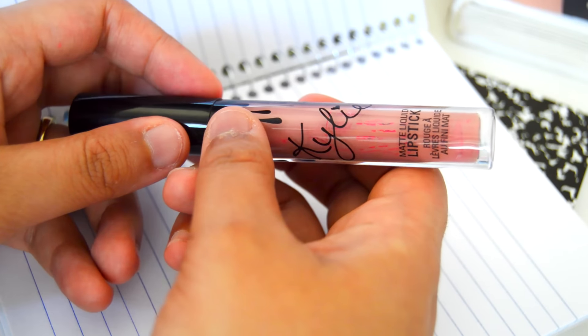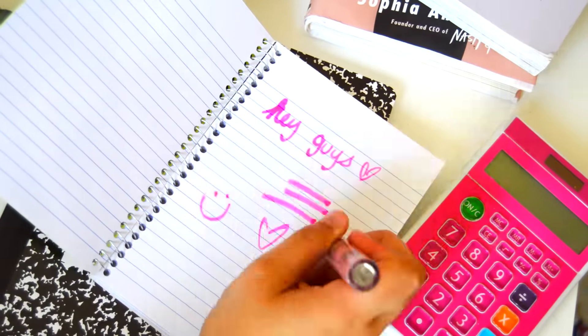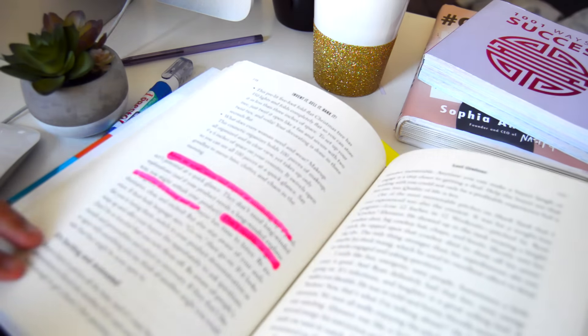The lip kit bottles are super cute and definitely don't deserve to be thrown out, especially for the amount of money we pay for them. This DIY is the perfect way to upcycle them while making them functional for school or at home.